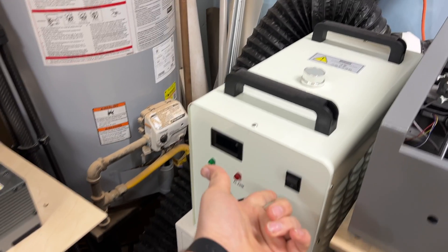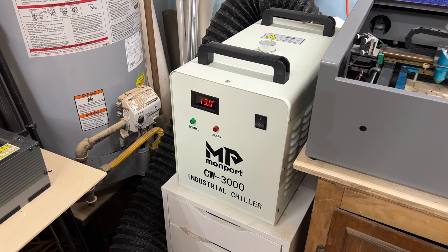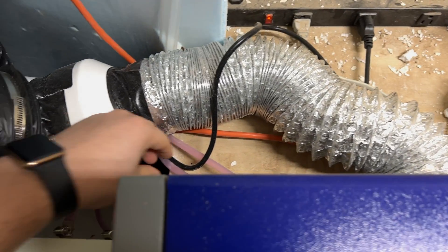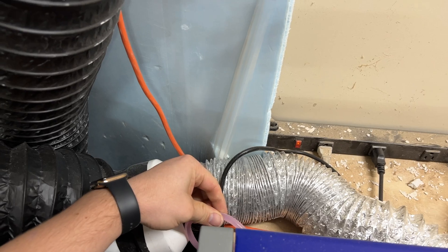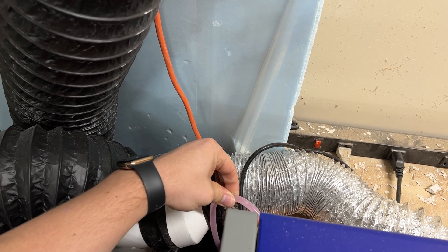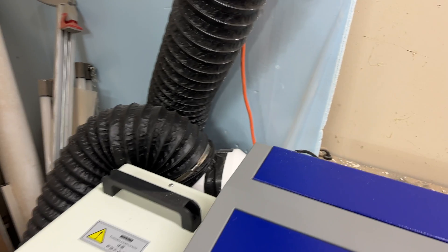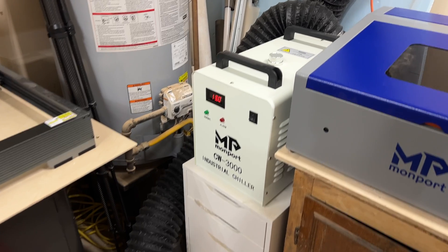One of my favorite things is the alarm. If you could hear it beep there just now — right now my water temperature is 13°C — but as soon as we pinch the water lines, we get that beep that goes off. That is really helpful and useful, as it will tell you whether or not you are having a problem with the water flowing.